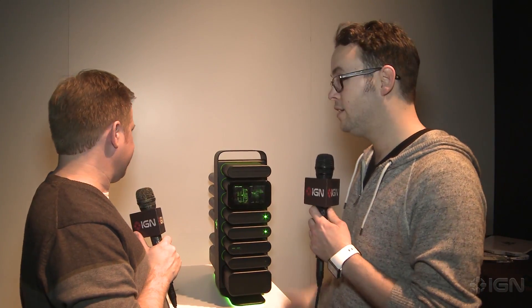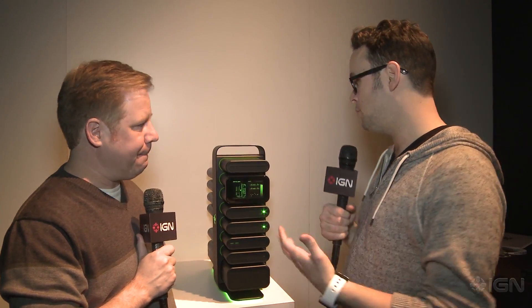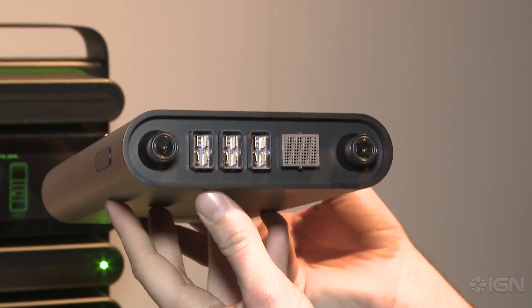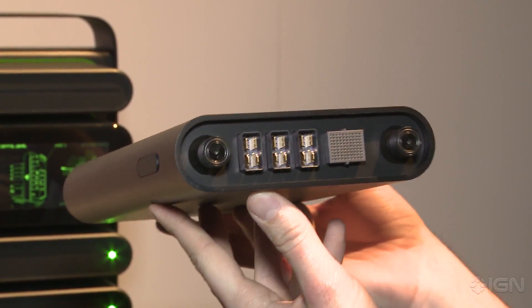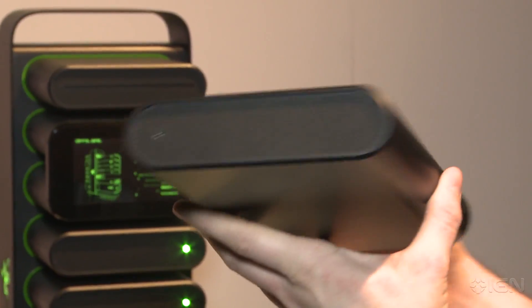Seriously, it's one of the craziest concepts we've seen. You can actually even swap out a processor on the fly and upgrade anytime you want — that's kind of their whole idea. It's supposed to be for a more casual audience that doesn't know how to build a PC or wants to be able to upgrade over time without having to completely rebuild or take apart their existing PC. So it's kind of like total customization at your fingertips.